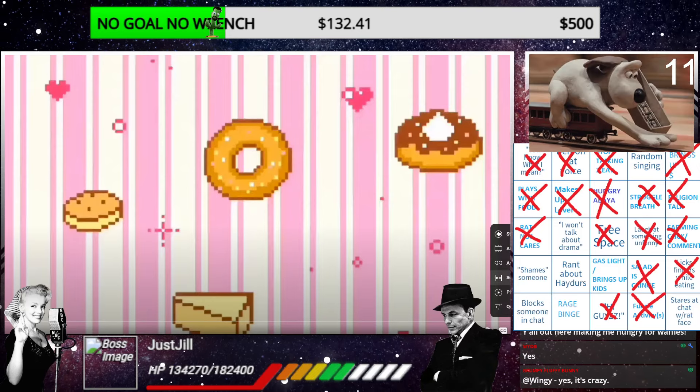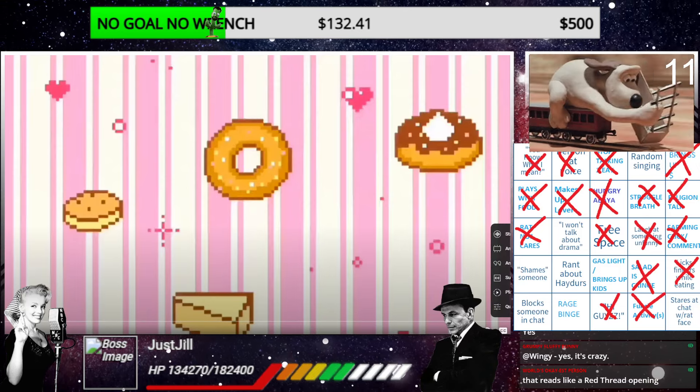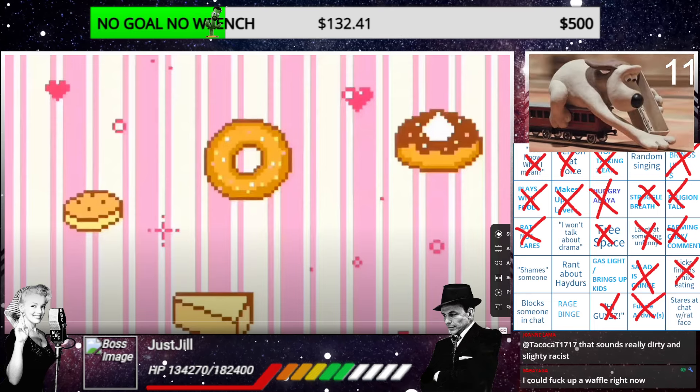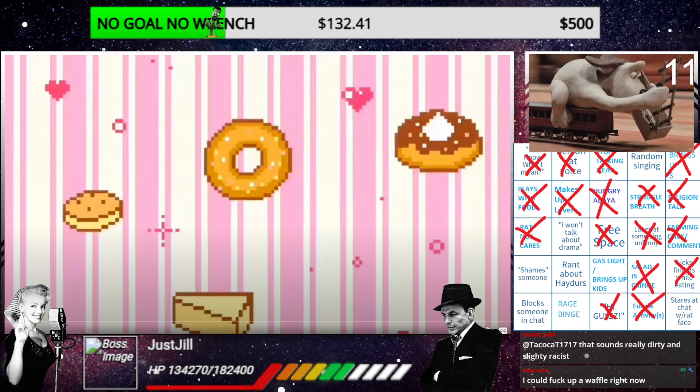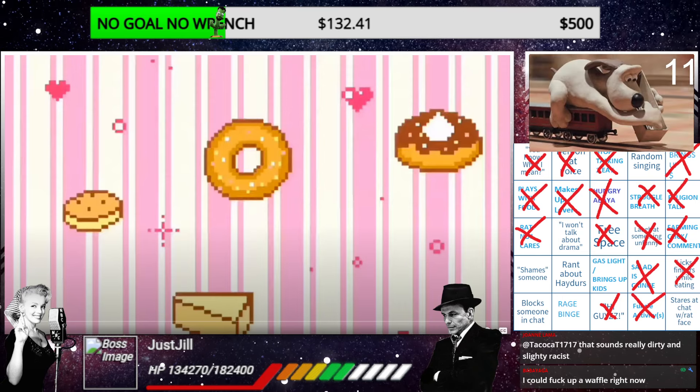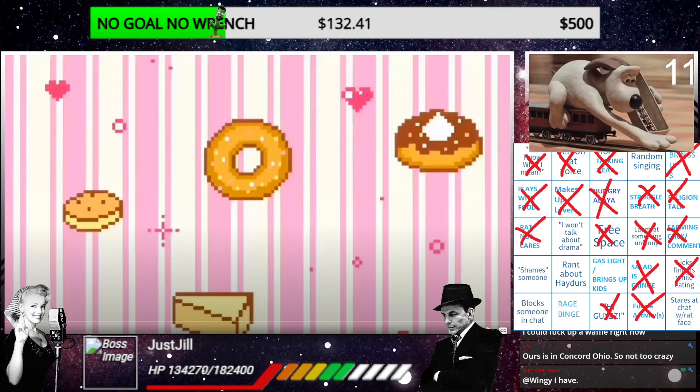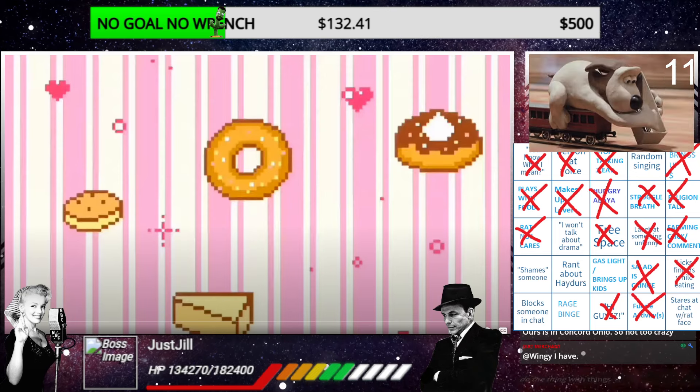Guys, smash the like, share it out, do the thing with the thing and the things down below. We are now on the no goal, no wrench thing - to take away Ham and Beans' wrench so Ammo can bully him with her wrench, something like that.